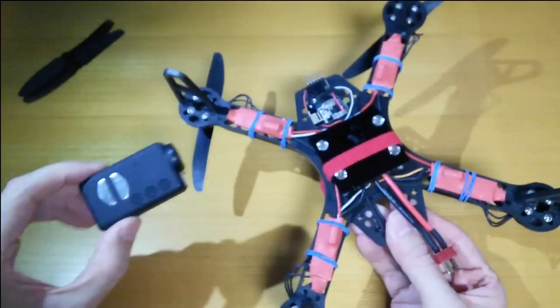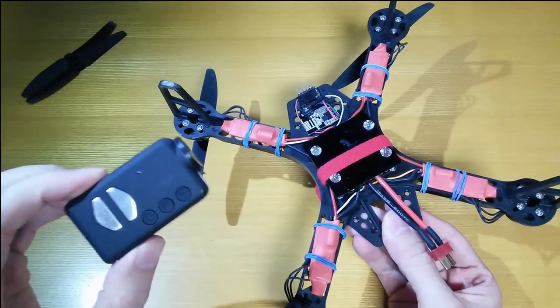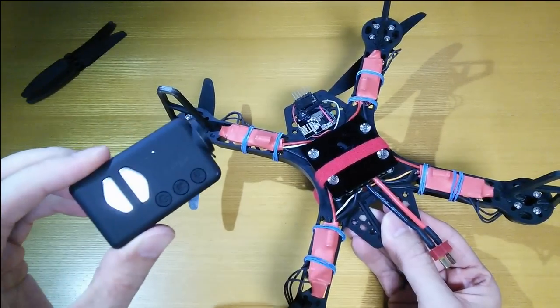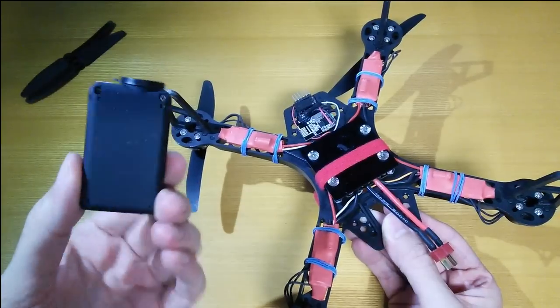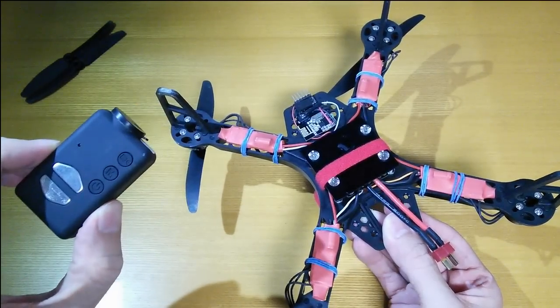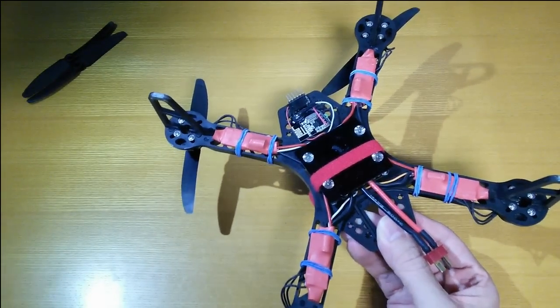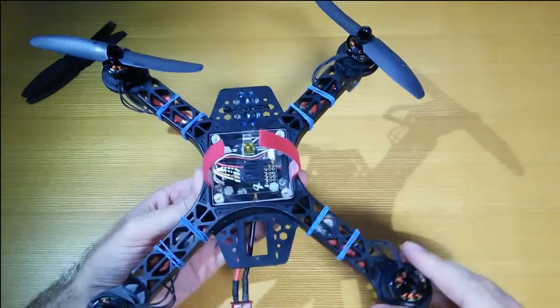Another thing I got — also from Banggood — is the Mobius action camera, which is great value for money at less than $70, around $68. It takes pretty decent high-definition footage, and that's about all there is to say about accessories. So we are ready to go and try this out.